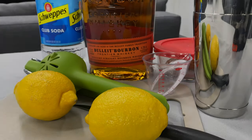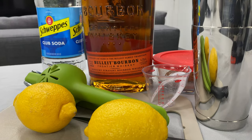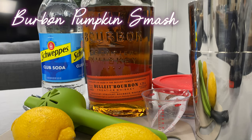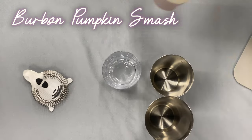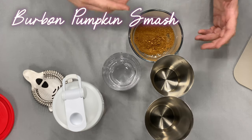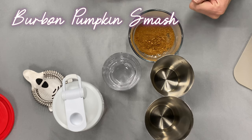But first we're going to need to make ourselves a drink. For this week's drink we're going to be making a bourbon pumpkin smash. To do that we're going to first make two things ahead of time: a pumpkin simple syrup and the spice to rim the glass with, which the directions are going to be in the description.